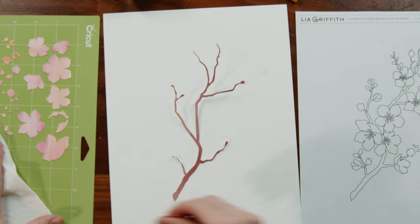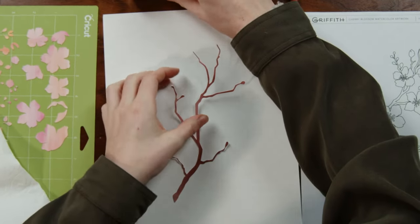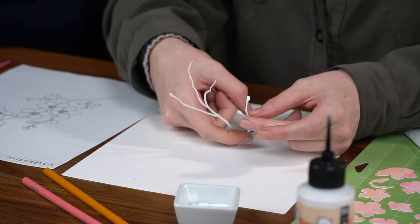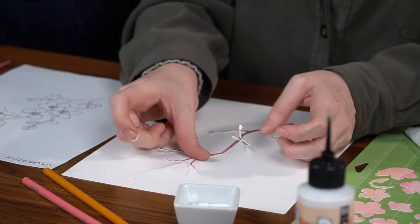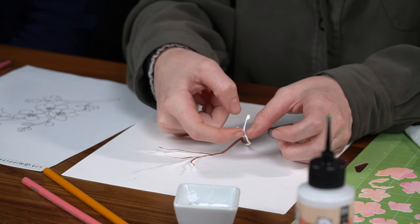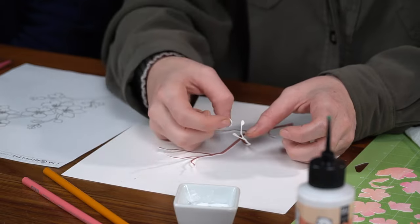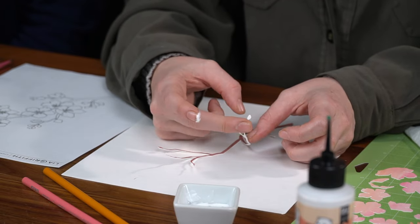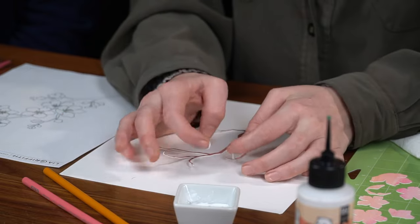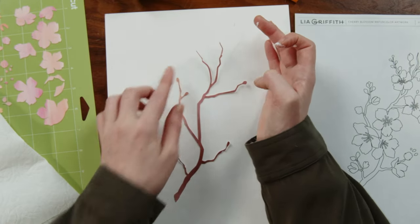One of the things I really found so charming about these pieces is that even this first layer without any risers, it starts to add dimension — because we're layering paper and the texture from the watercolor is just so gorgeous.